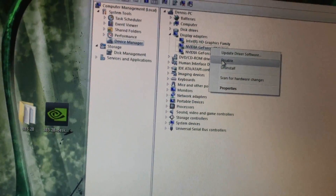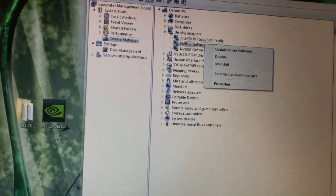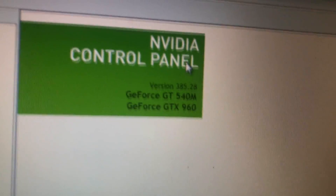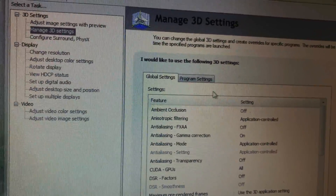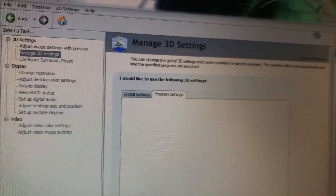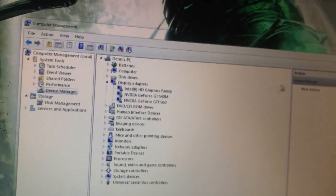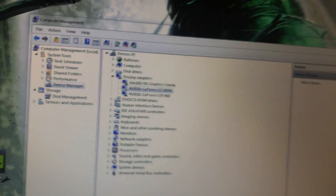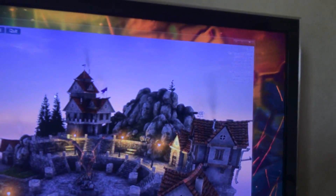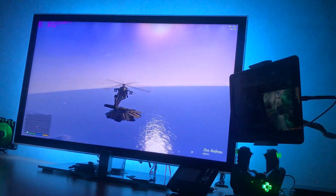I recommend disabling your internal GPU when using the eGPU. In the Nvidia Control Panel, you'll see both cards but you can't manually assign tasks to each — the computer manages it automatically, which isn't ideal. To disable it, go to Start, right-click Computer, select Manage, go to Device Manager, and disable the 540m. Reboot, and the 960 will handle everything. You can re-enable the internal card when you need to go portable.